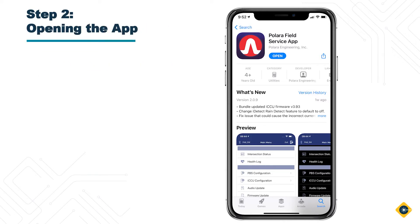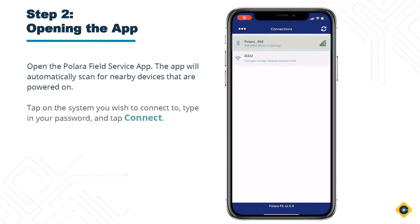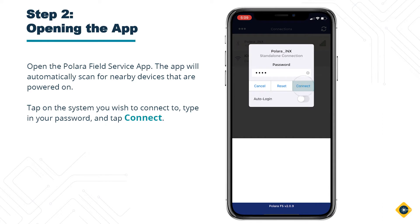Step 2: Opening the app. Open the Polara Field Service app. The app will automatically scan for nearby devices that are powered on. Tap on the system you wish to connect to, type in your password, and tap Connect. For first connection, enter the default password which is 1234.